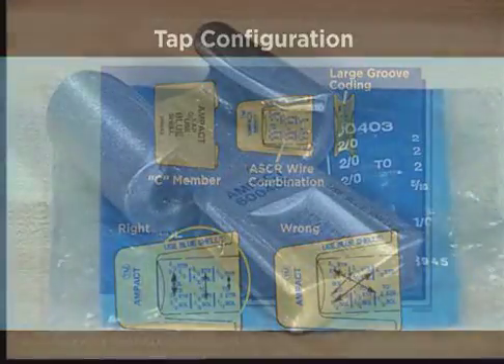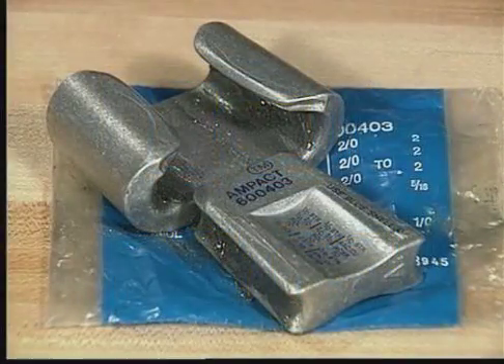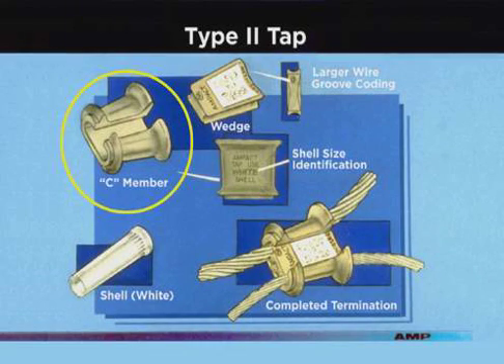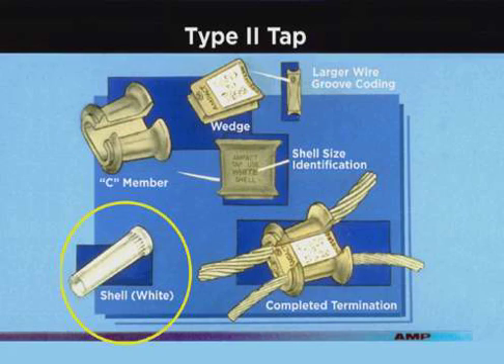Taps are packaged in color-coded bags to correspond to the color-coded marking on the TAP. The Type 2 TAP is an improved version of the small red-coated TAP because there is a lesser chance of the wedge being cocked in the seamember during application. There is also a uniform positioning notch for the tool which allows the seamember to be located in the blue notch, eliminating the need for a red platform. Type 2 TAPs use a white-coated shell rather than a red-coated shell, even though they have the same wire range.